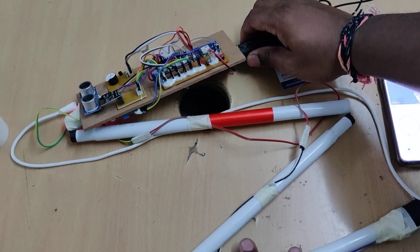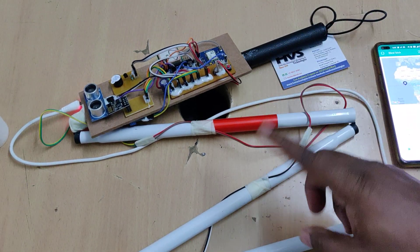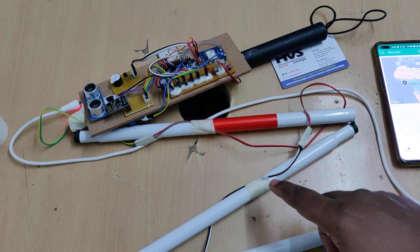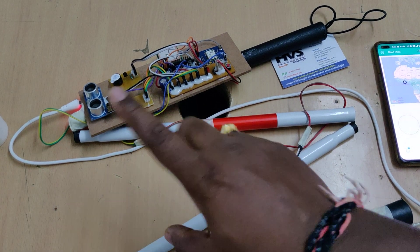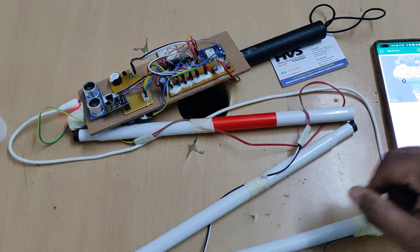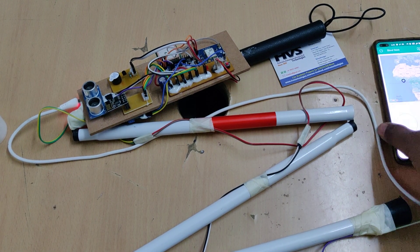Whenever water is present, the sensor provides five volts. Based on this digital variation, our system activates the buzzer directly from the digital output. Now let us see the demonstration.